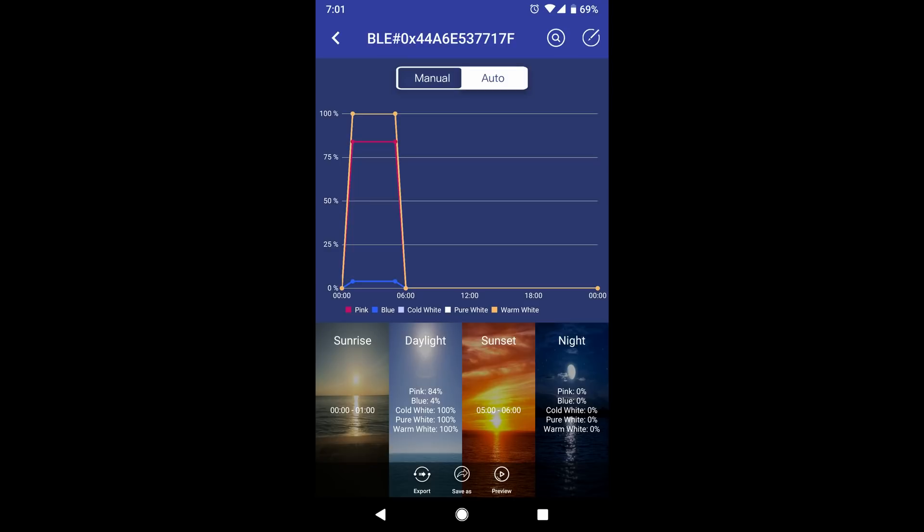The first setting is sunrise, then about four hours of daytime, then sunset — it's a total of six hours of light, a little longer than the common five-to-five. You'll notice it starts at zero o'clock, or midnight. I go to full 100% whites, my normal super-low blue, and a good amount of pink. Sunset runs from five to six a.m., and then the entire rest of the time is night.